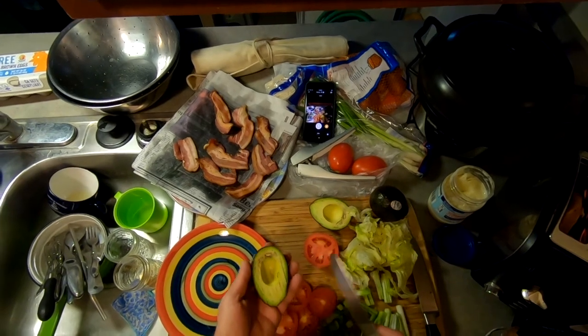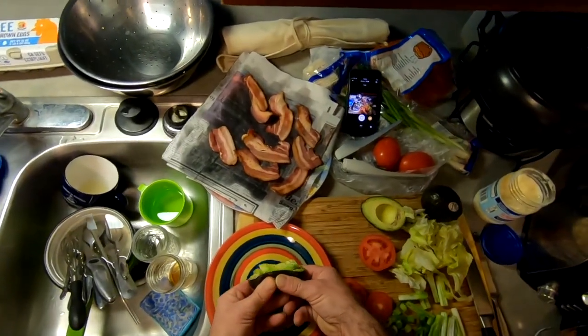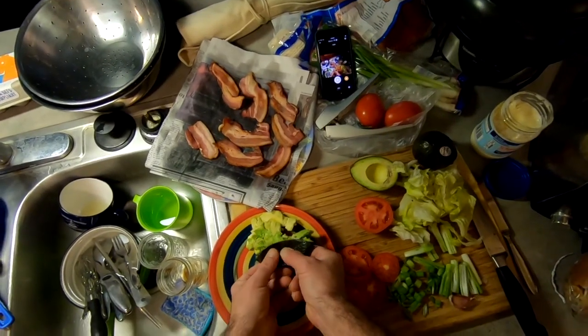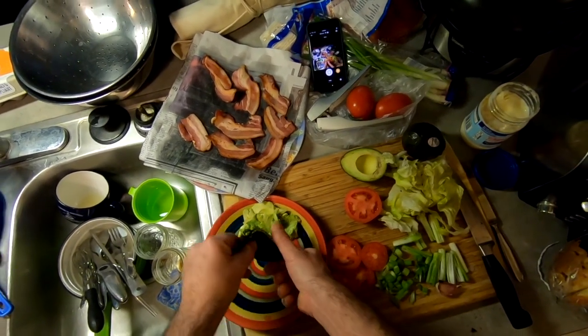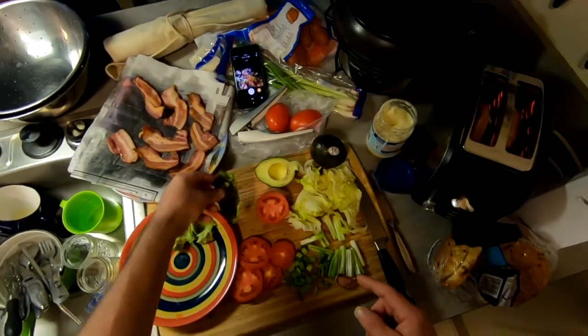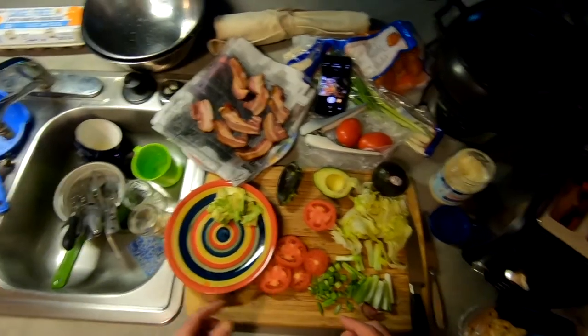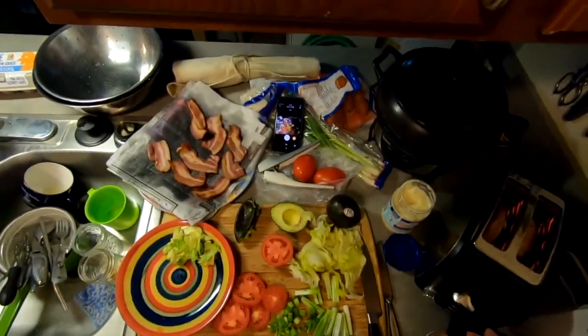We're getting a little brownness, but that's okay. I'm gonna get this avocado ready over here on the side. I've tasted some of the tomato — it looks good, but it's not a great tomato. What do you expect in the middle of winter?